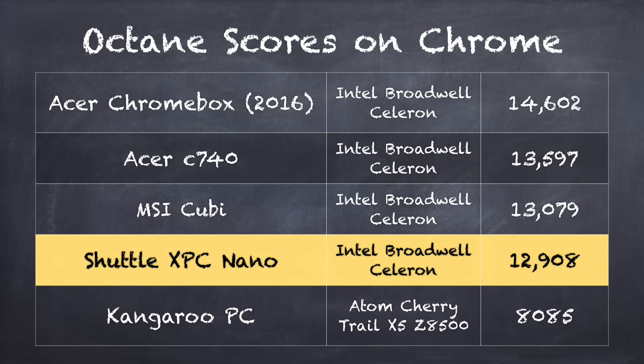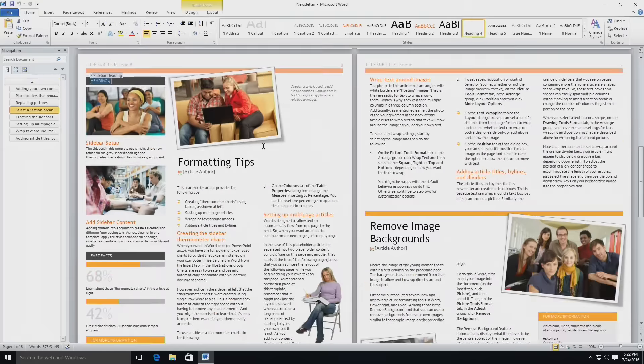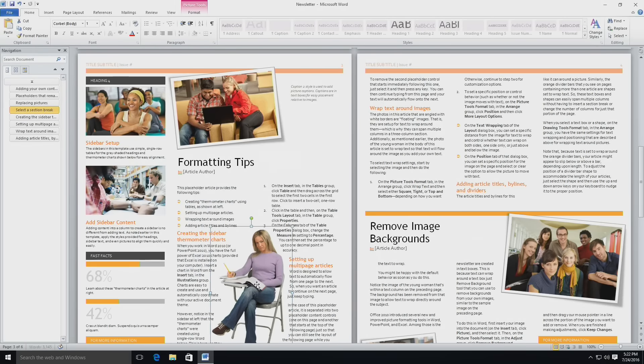On the Octane benchmark test in Google Chrome, we get a score of 12,908, which puts it pretty much in line with the MSI QB, which was also running Windows with the same processor. Take a look at the Acer Chromebox and the Acer C740 — both run Chrome OS and those two devices score better, primarily because Chrome OS is much more optimized for web browsing with less overhead. For productivity, it's great for word processing. Using our usual newsletter template with lots of text and graphics, as we move images around and readjust things, it responds very quickly — faster than we saw on those fanless devices.